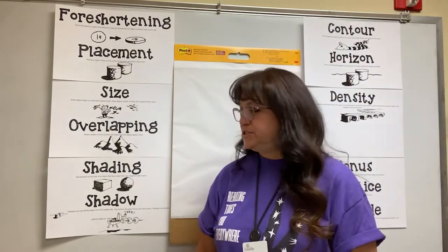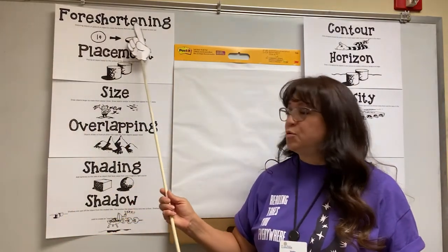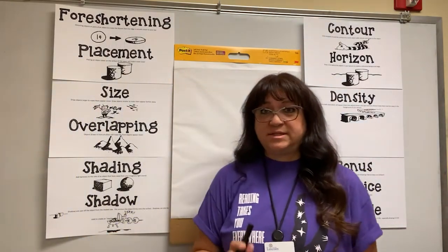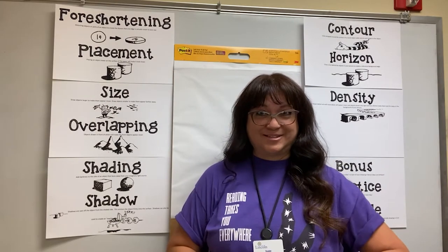So we are going to be using the technique called foreshortening, and that means to distort an object to make one side appear closer than the other side. All right, let's get started.